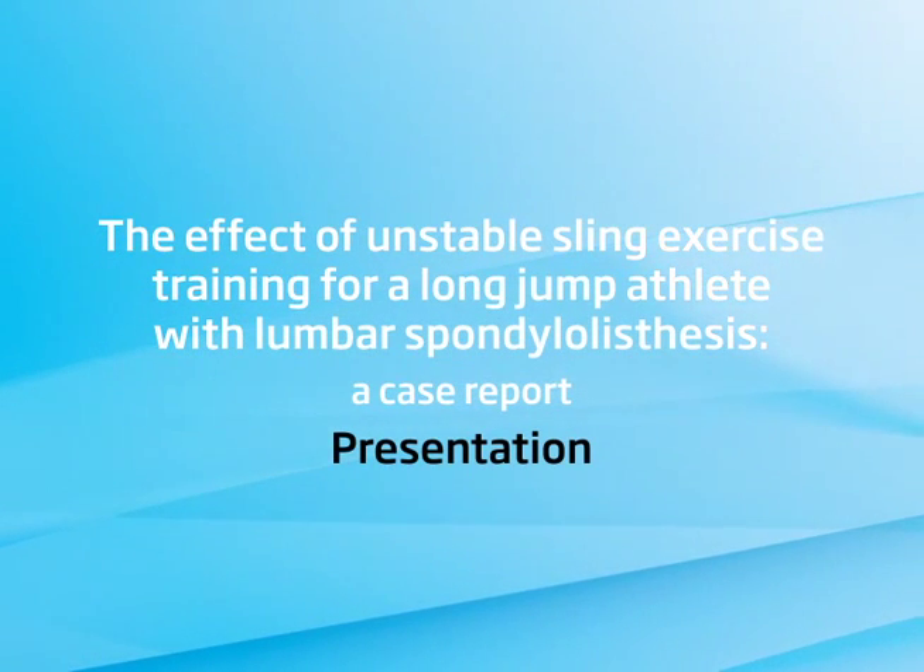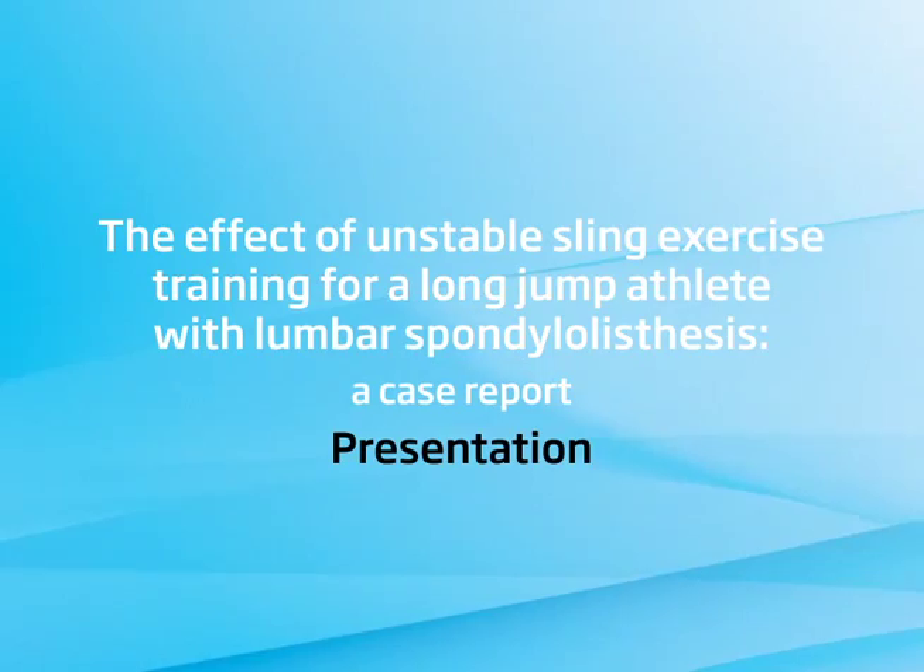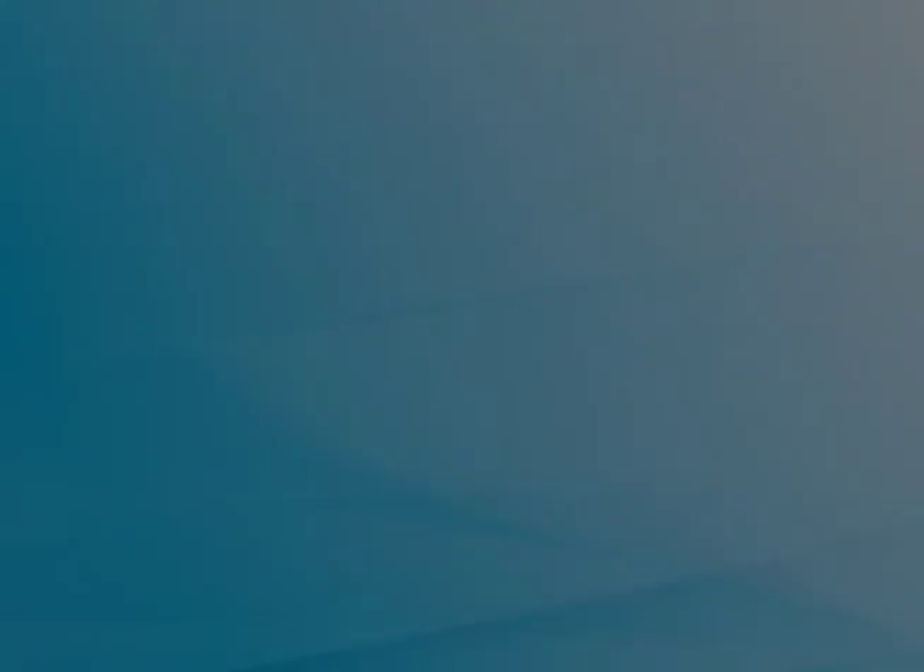Dr. Shi Xiong Sheng is from the National Taiwan Sport University, Taiwan. Thank you for having me here. My name is Shi Xiong Sheng. I'm delighted to share with you my experience working with the coach and his long jump athlete with lumbar spondylolisthesis.